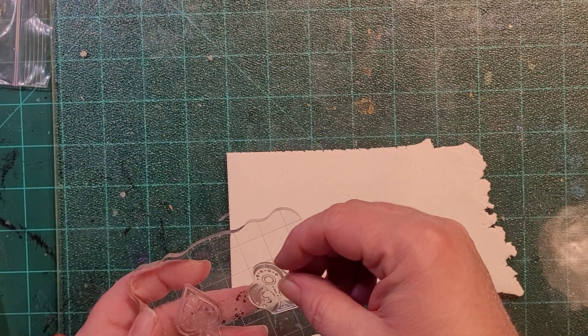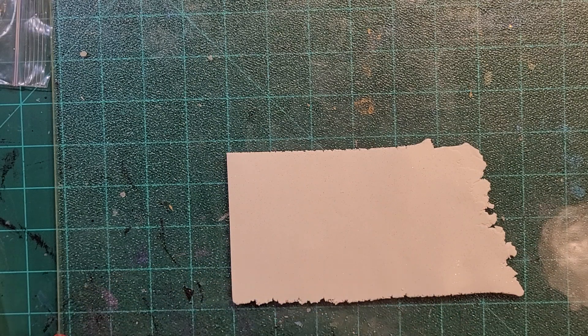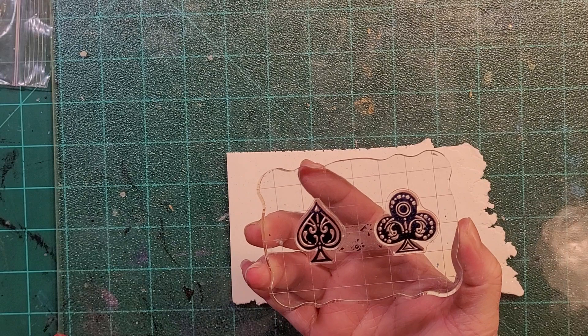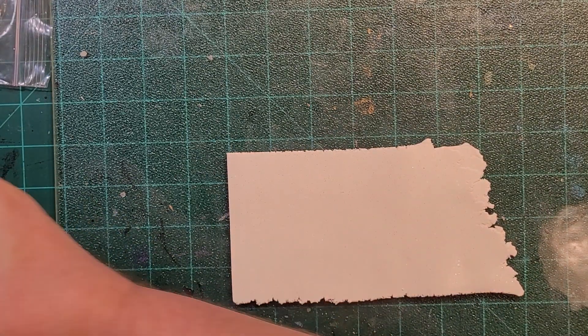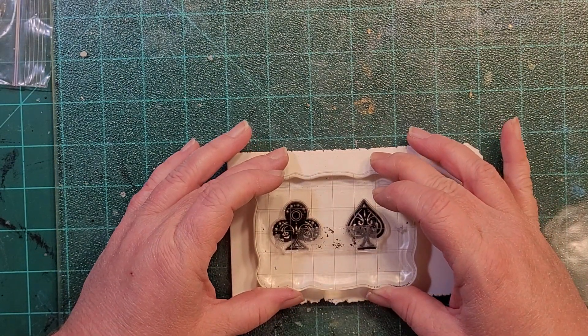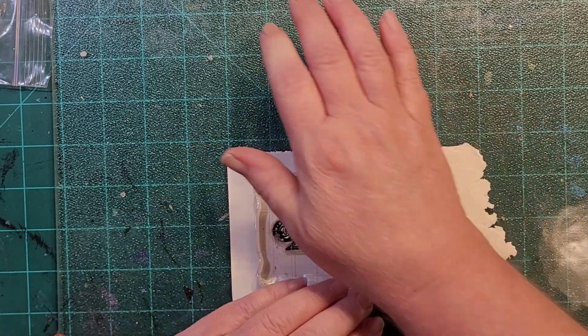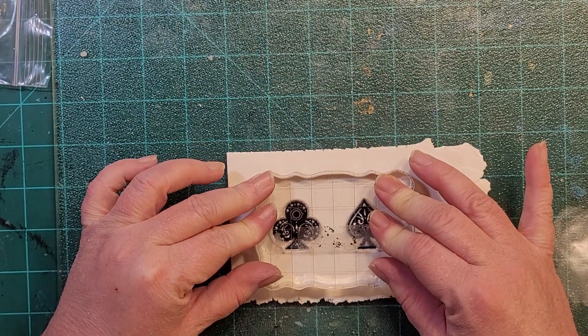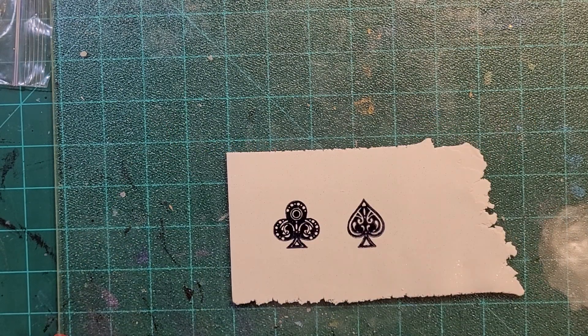All right, so now we've got the spades and the clubs, and of course we're going to do those in black ink. Good coverage. Even pressure, but not pressing too hard — I don't want it to embed too much. Perfect. I'm pretty happy with those — what do you guys think? I think they're pretty cool.